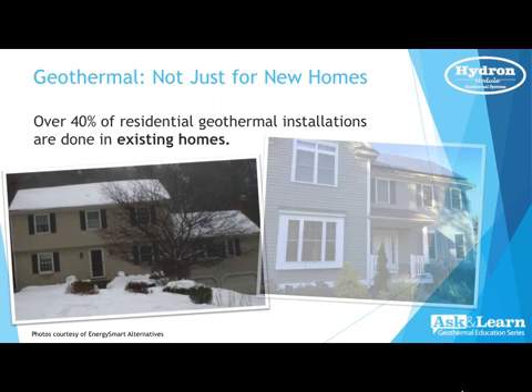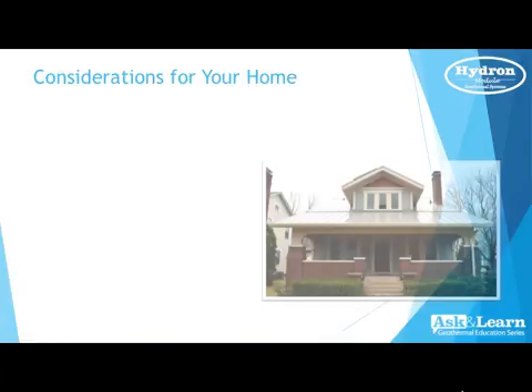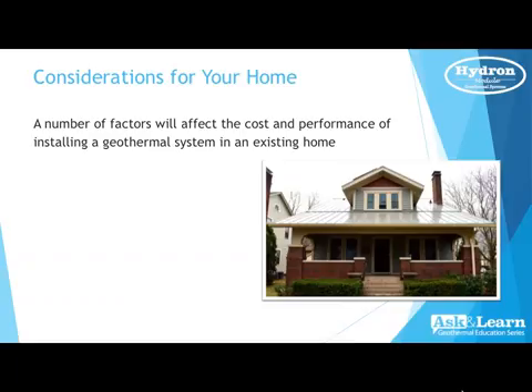Today we want to cover geothermal in existing homes — can they be put in, or are there any obstacles? Over 40% of our residential geothermal installations are done in existing homes, and some years we actually do more in existing homes than new construction. A few years ago there was hardly any new construction, so we had to find applications in existing homes anywhere from the 1950s through the 1980s, as building envelopes and construction trades have changed significantly.